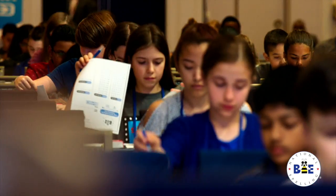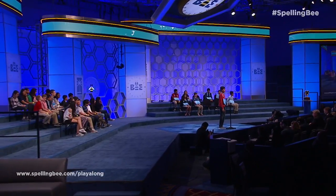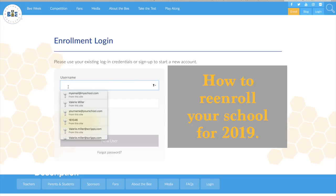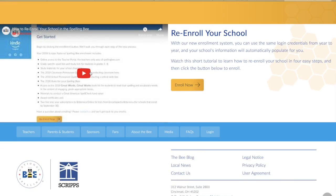Thank you for your interest in the Scripps National Spelling Bee. Let's get started by re-enrolling your school for this school year. Since you and your school are already in our system, use last year's login information.